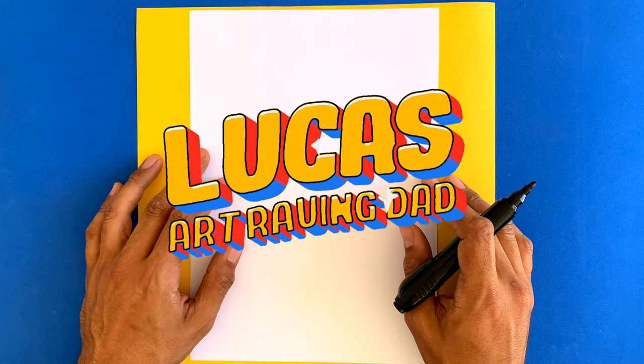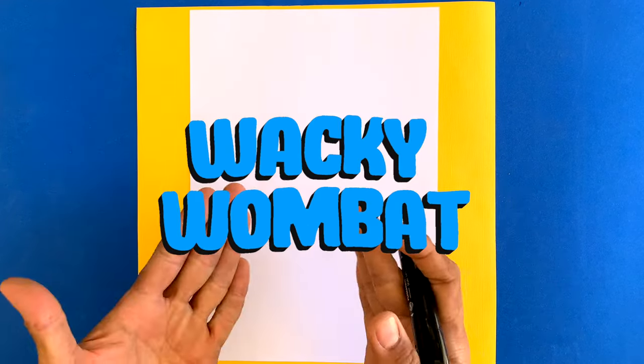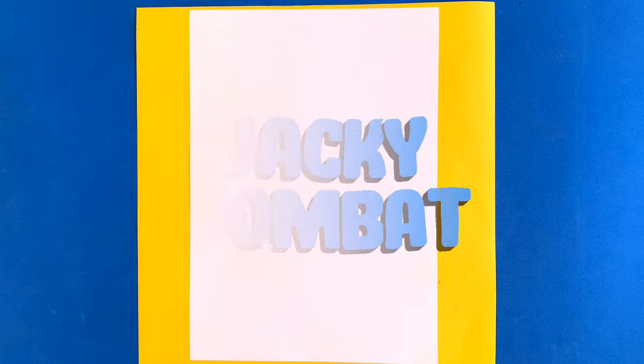Hey guys, this is Lucas from Art Raving Dad. So today we're going to draw a wacky wombat. Let's get to it.